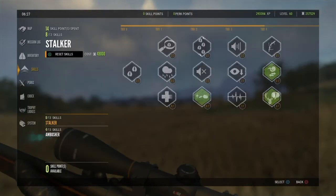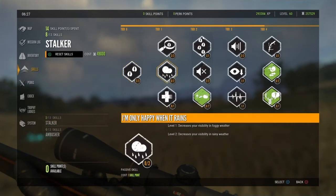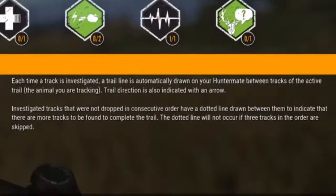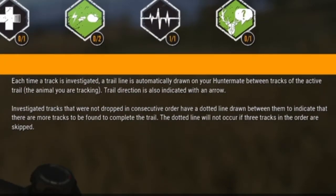So what is the Connect the Dots skill? Well, if we go into our skills and stalker and we go over to Connect the Dots, it lets us know that each time a track is investigated, a trail line is automatically drawn on your hunter mate between the tracks of the active trail, and the trail direction is also indicated with an arrow.